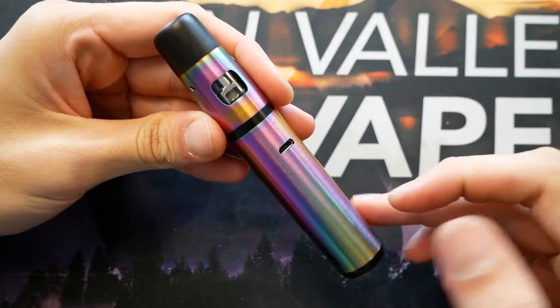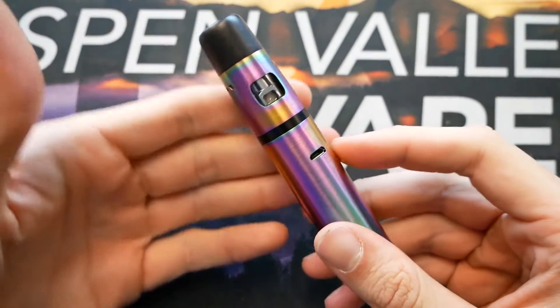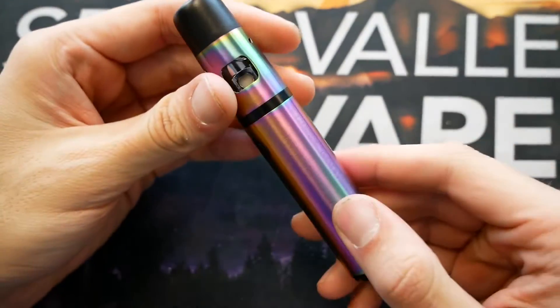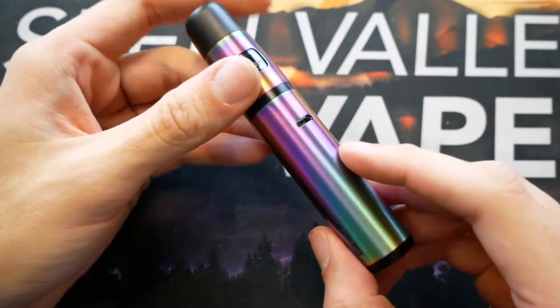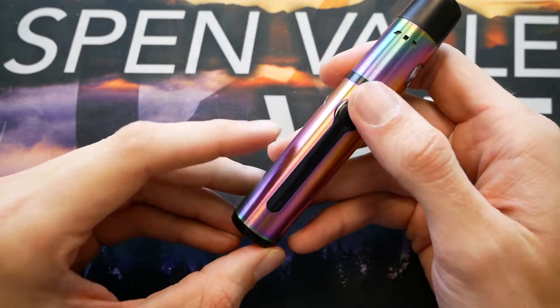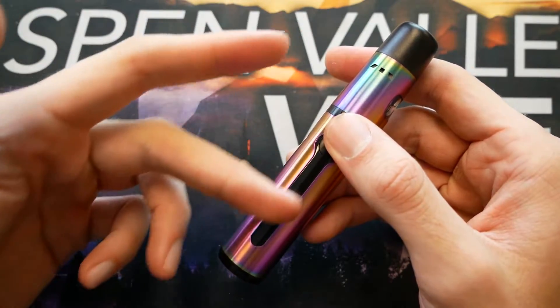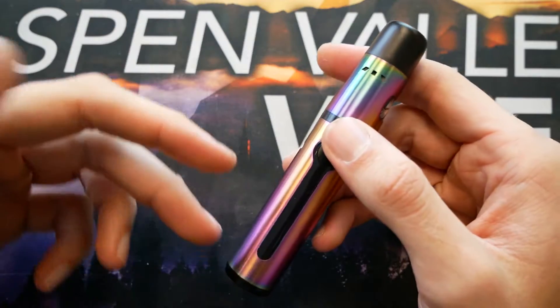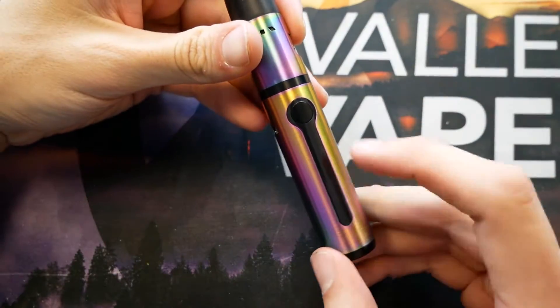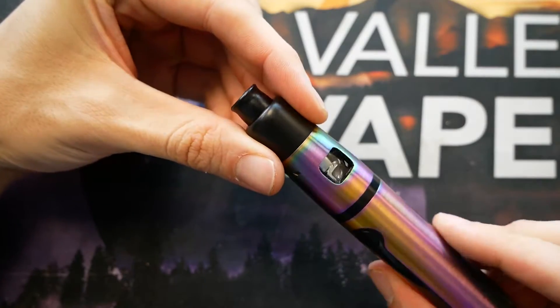You can see the K-Pen Mini up close — same design as the original K-Pen, just in a shrunken down mini version. This is the rainbow color edition. You can see the micro-USB cable for charging. You do have your fire button located right here; press it five times and it will turn on the device. When you hold down the fire button, you can see the battery life indicator go from five to four to three to two to one once it is time to charge. On the top, they kept this little telescopic drip tip.